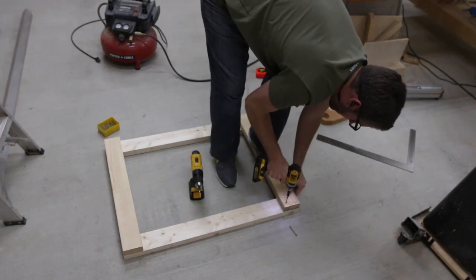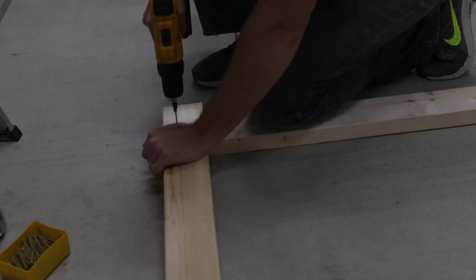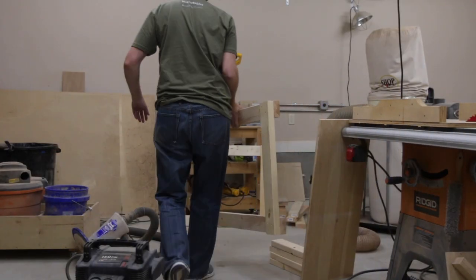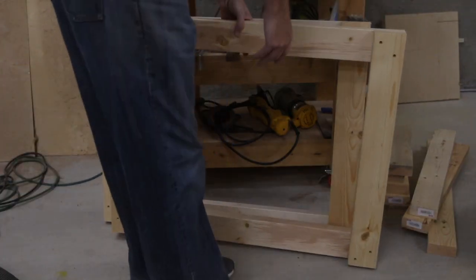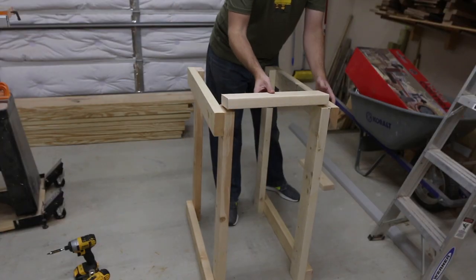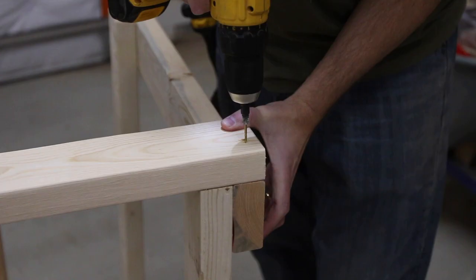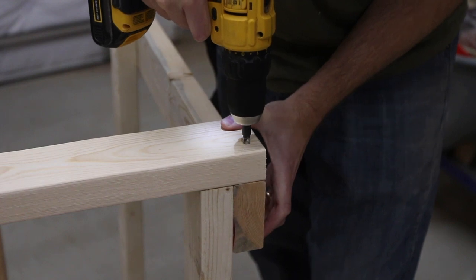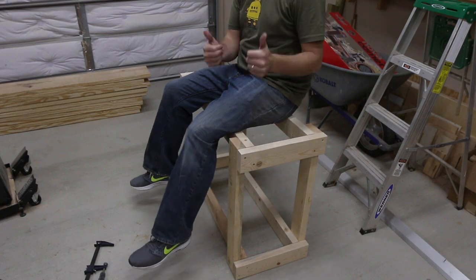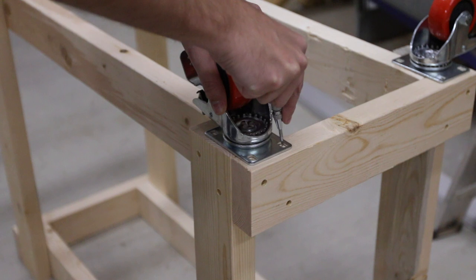After making the correction to the height of the pieces, I began assembling the base. Then I connected the two side pieces to one another. And I had to test out the string. I marked where the casters would go and secured those with a few screws and washers.